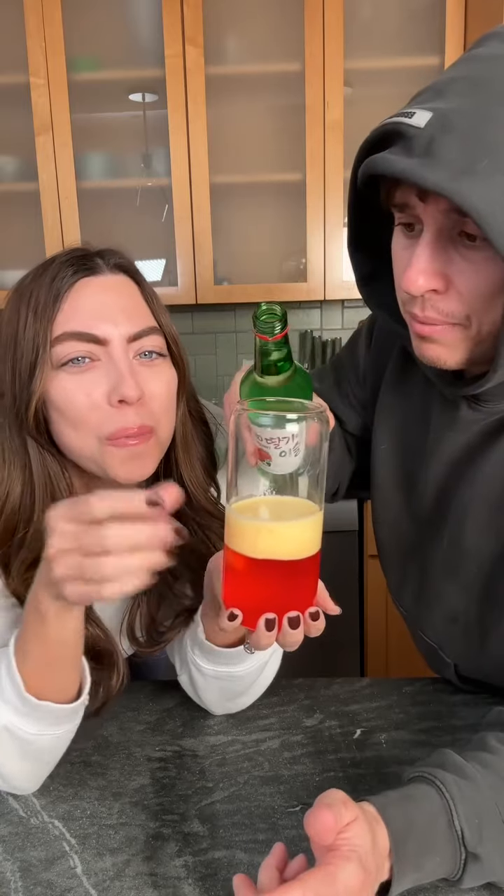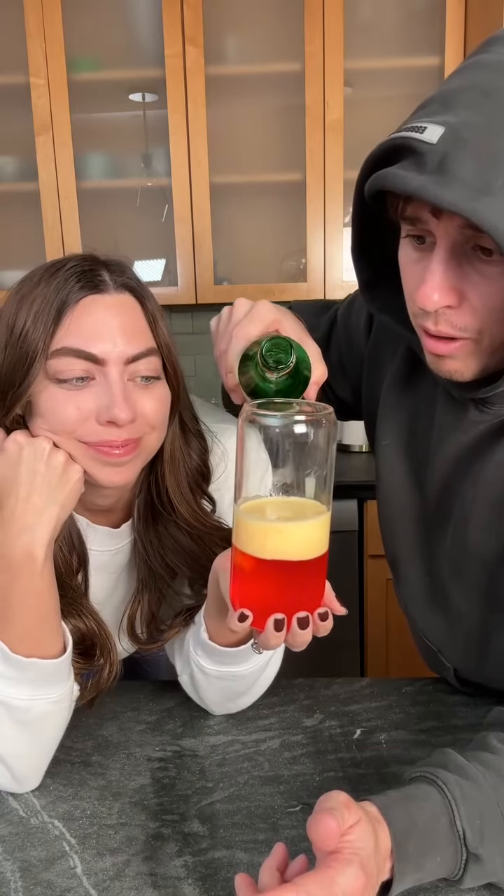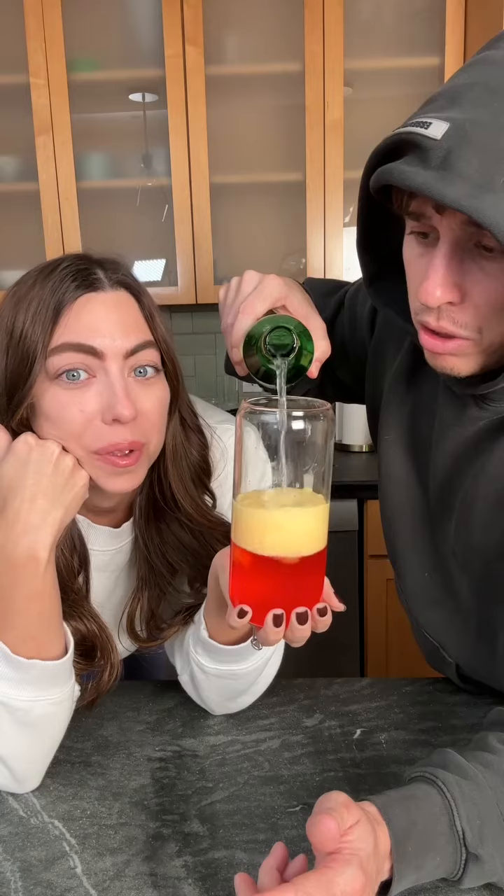Now it's time to top it off with some soju. What's soju? It's like a Korean drink. Like an alcoholic drink? Yeah, but not a lot. Oh boy. Strawberry flavored. One, two. OK, that's good.